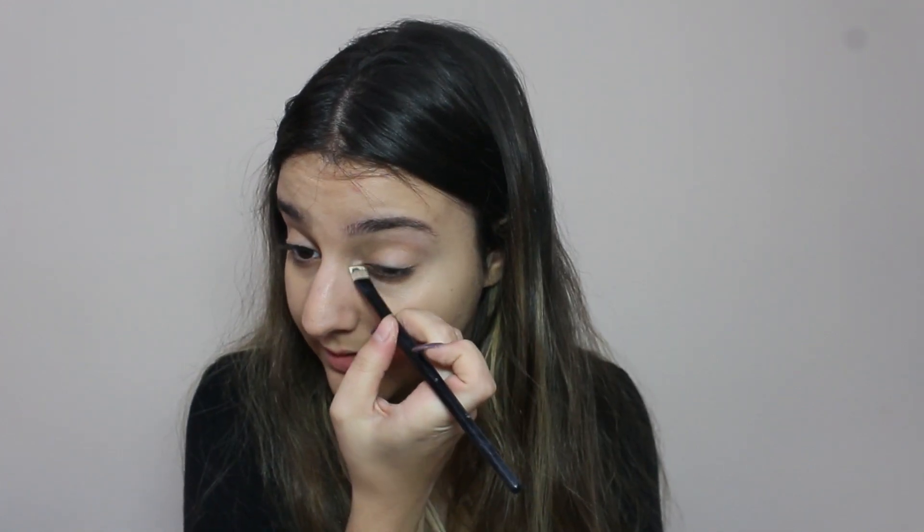I'm starting off with the base — I already have foundation on, but I'm going to contour my face how I usually do. I'm going to use this palette by Essence, and I'm going to take the darkest shade and go under my eyes.